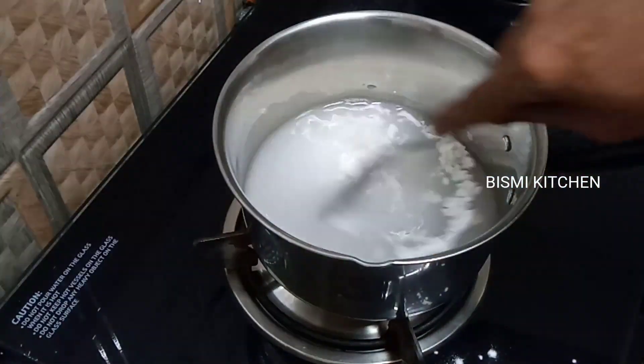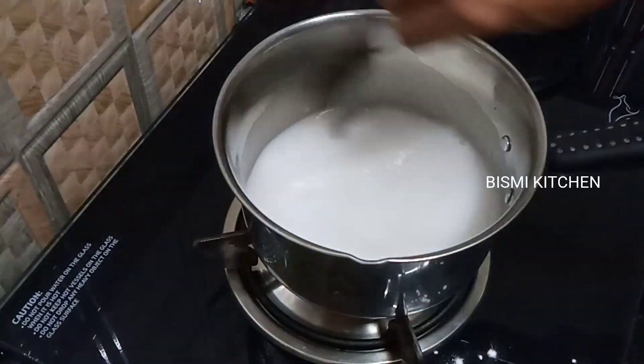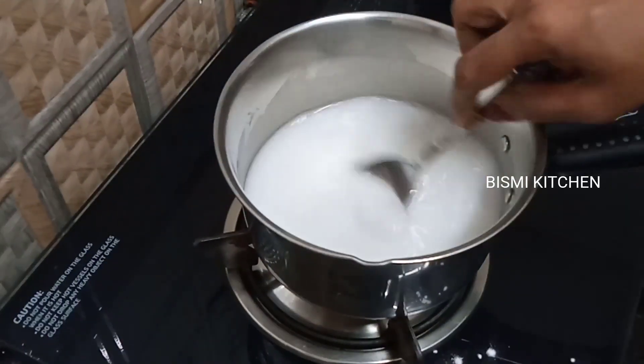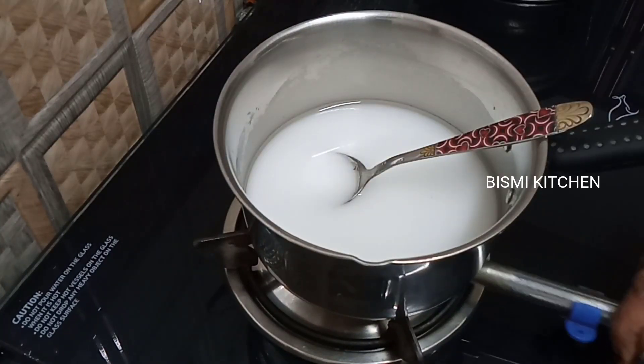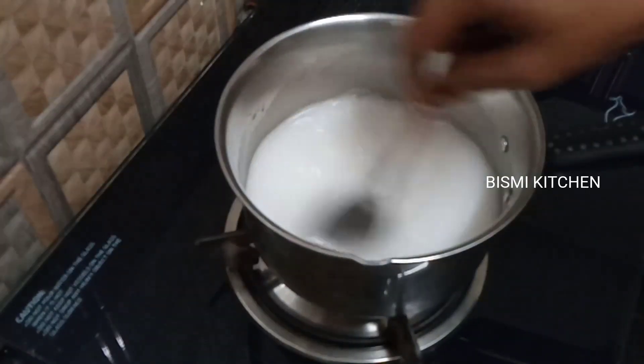This is the 250ml cup. We put it in a bowl, mix it, and then add it to the pan. The pan is on a flame — then high flame, then medium flame.